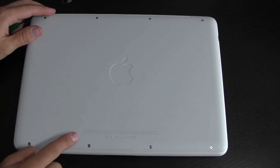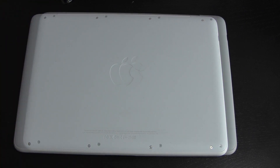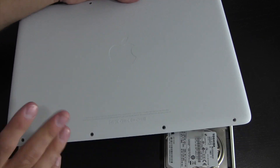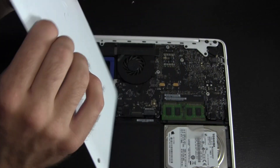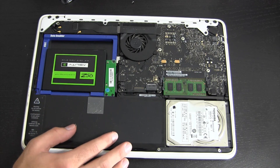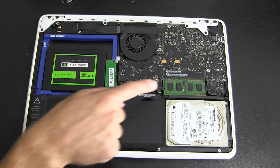The first thing we have to do is remove these eight screws — four on each side. With the magic of video editing that'll be done in just a second. Now that the screws are removed, put your fingers underneath the top edge of the bottom panel and lift up. Depending on your MacBook it might be a little harder to remove, but mine came off pretty easily. And here's the inside of the MacBook. The part we're focusing on in this video is right here — this is where the two RAM modules are located.